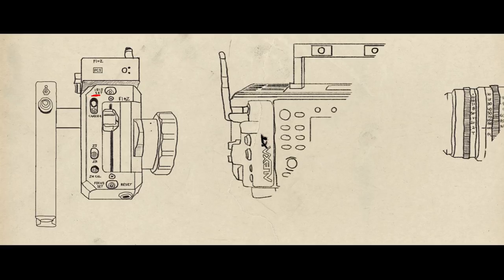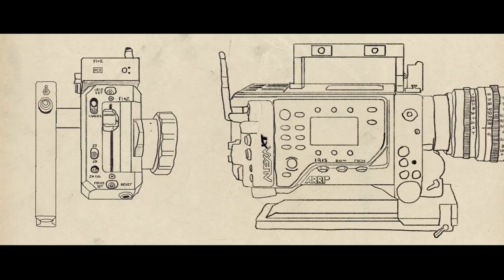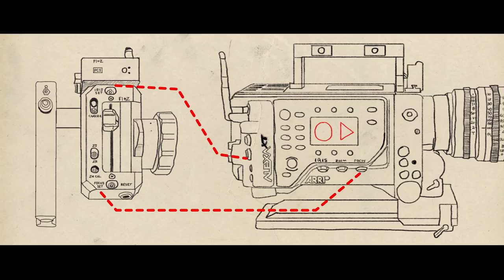It's very, very nice because you will always know, without somebody saying 'rolling,' when you hear the beep of the camera, that we're rolling. My actual remote controls focus and iris, so I'm able to do both of those if needed.